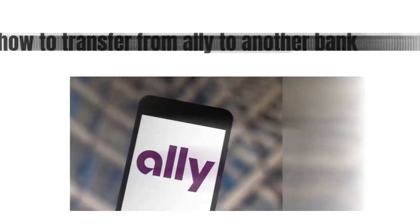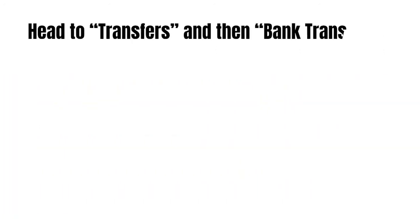Hey guys, how's it going? Today we're going to talk about how to transfer from Ally to another bank. First, you need to head to Transfers and then Bank Transfers.